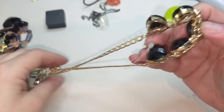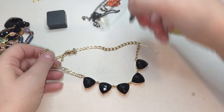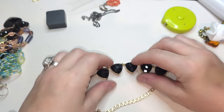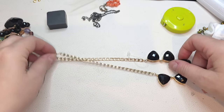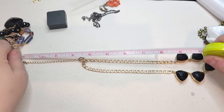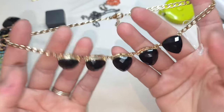Let's take a look at this one — gold tone, and I think this one's acrylic, yeah acrylic. Gold tone necklace, we do have an extender, no name, no tags. 16 inches, three-inch extender. The acrylic is black.